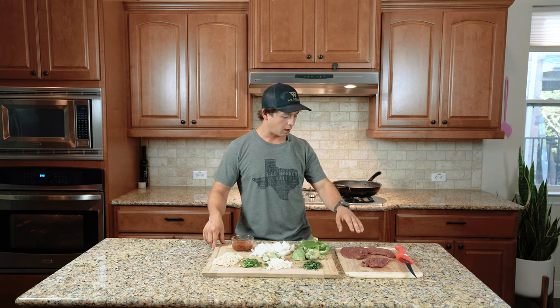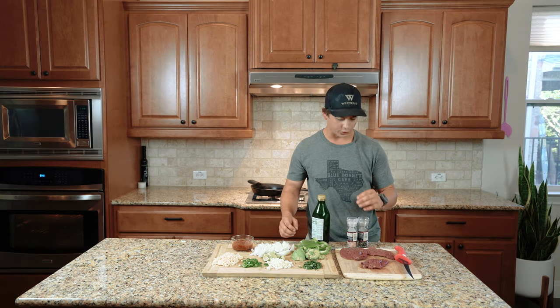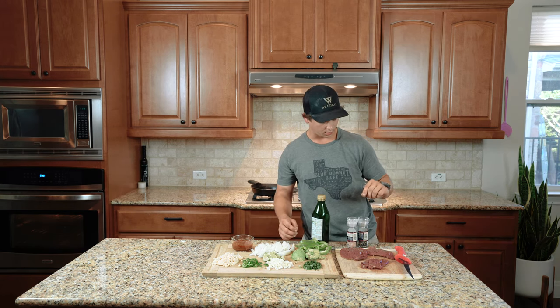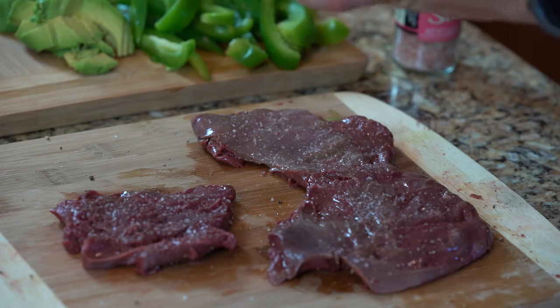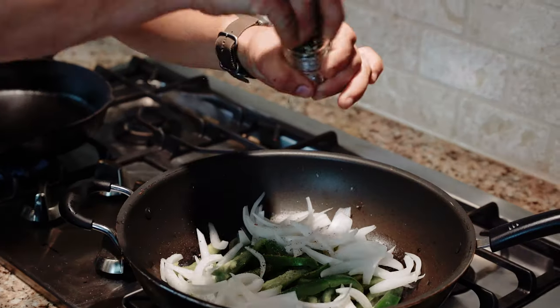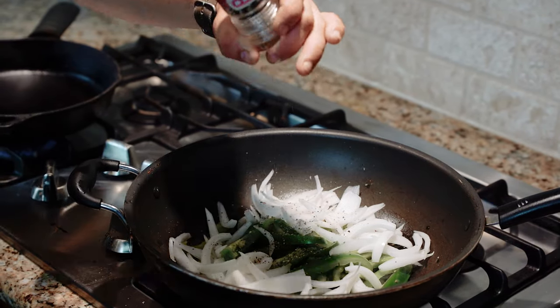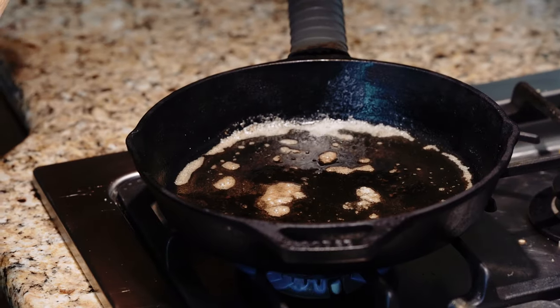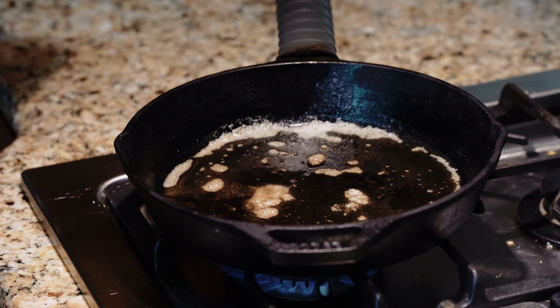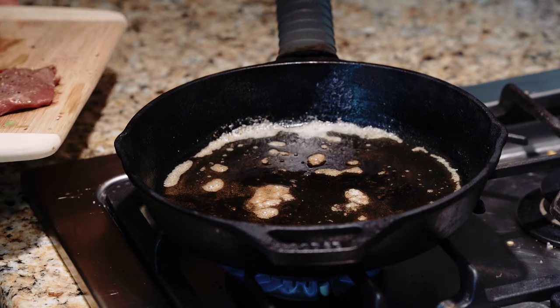Now that we have our heart all cleaned up and vegetables chopped, we're going to go ahead and season up the meat and get the veggies sautéing. The heart's got a lot of flavor, so we're just going to use a little bit of olive oil and then some salt and pepper. You're going to want to season up your veggies with some salt and pepper and whatever other seasoning you like — season it up to your taste. The heart looks pretty thin, so it's going to be a quick cook — about a minute fifteen, maybe a minute and a half on each side. It's going to go quick.